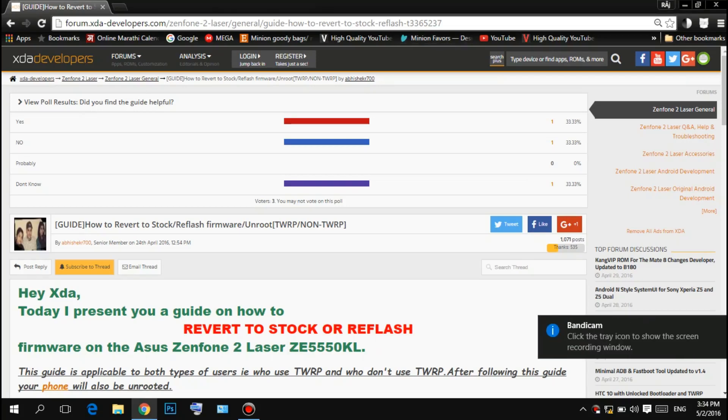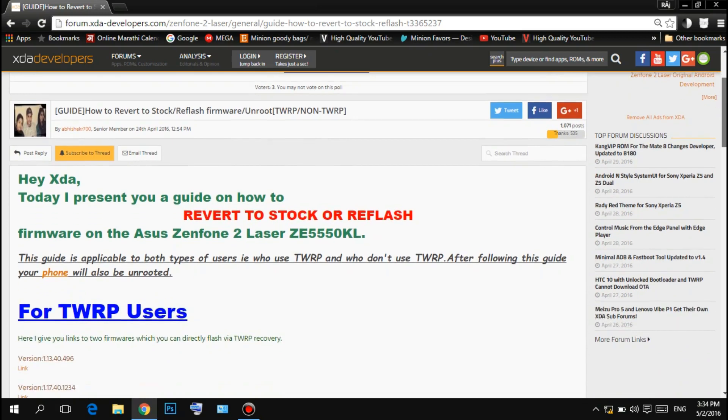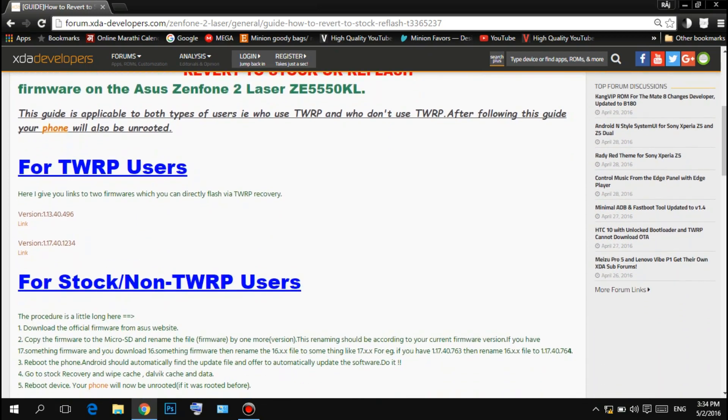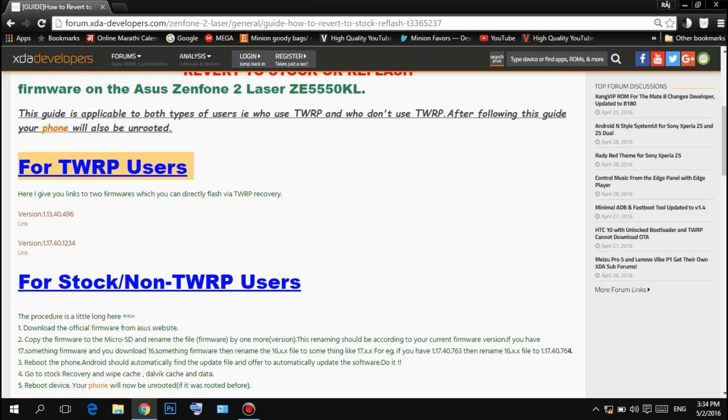Hello guys, let's begin by opening up this thread. I will give you the link — this thread is created by Abhishek. You can see two versions there. Download the zip file and place it into the root of your SD card. Do not create any folder in the root. We are going to combine the two methods for TWRP users and stock users.